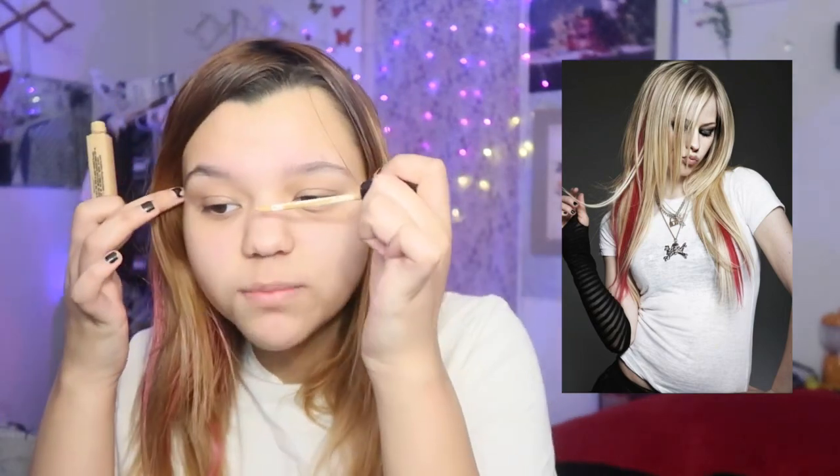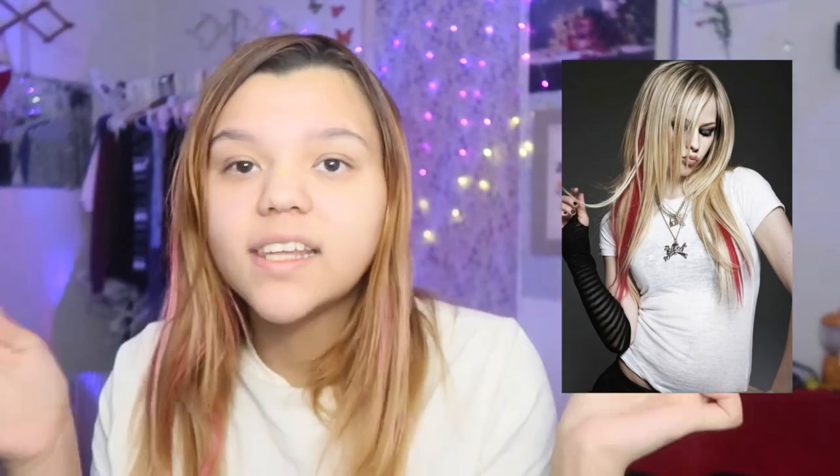We're gonna start with the base. She doesn't look like she has a bunch of foundation, so I'm just gonna cover my pimple near my nose and that's it. I'm gonna use my finger to blend it. I'm gonna put a little bit of contour on my forehead, on my cheeks, on my nose to make it look small.